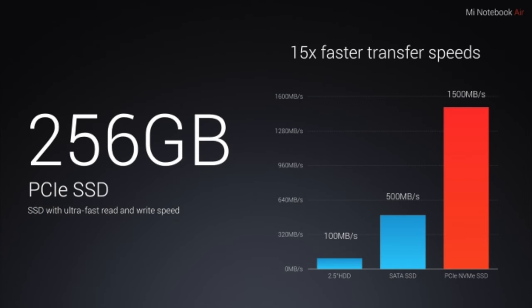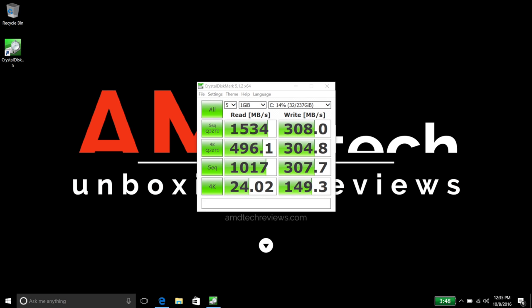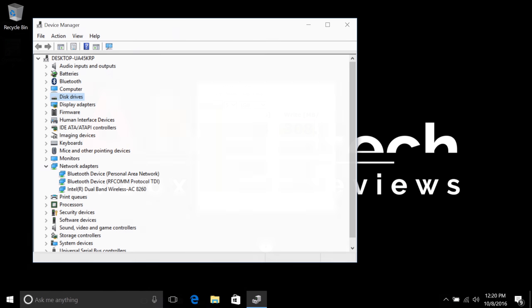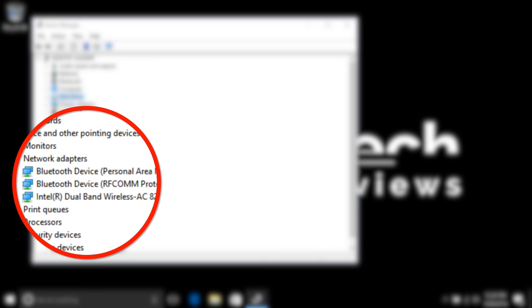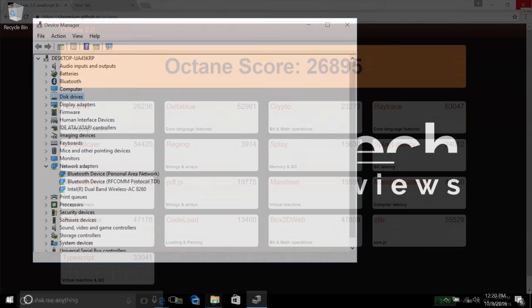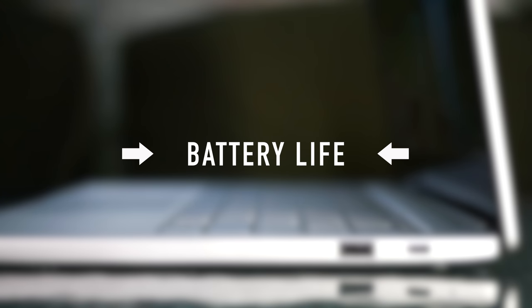The Xiaomi Mi Notebook Air 13.3 uses a Samsung PCIe SSD. Because it uses a PCIe SSD, it did very well on reads — 1,534 on the read and a somewhat pedestrian 308 on the write. I was a little surprised by the write scores, but overall it's a very fast SSD. It uses Bluetooth 4.0 and Intel dual-band wireless AC, with overall very good wireless reception. On the Octane 2.0 score, it did a 26,895 — good scores, better than the M3 version.